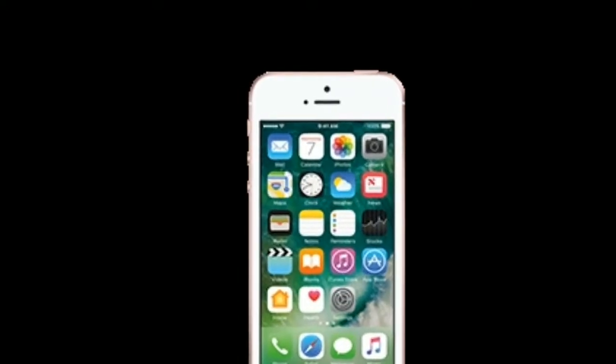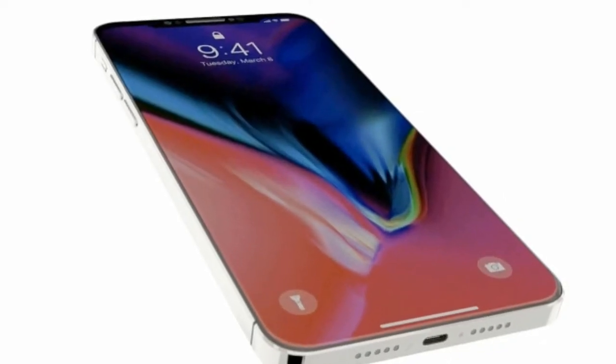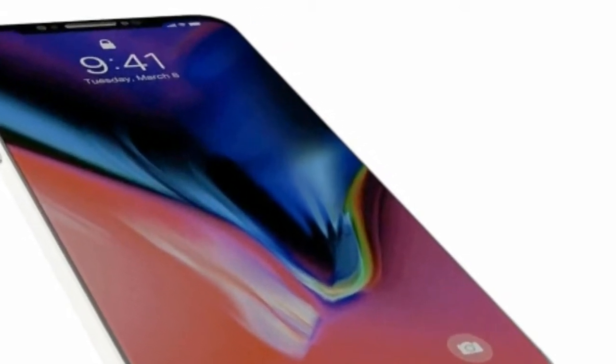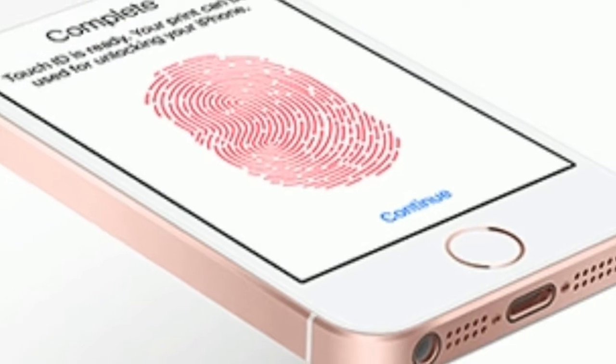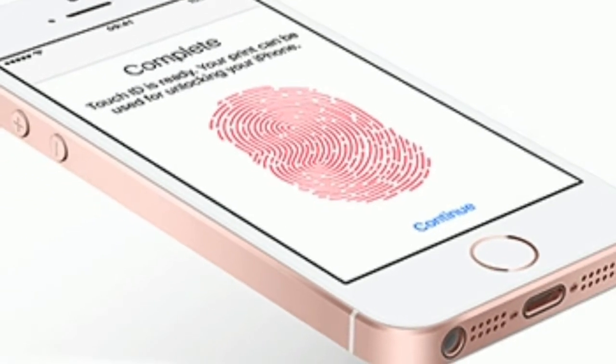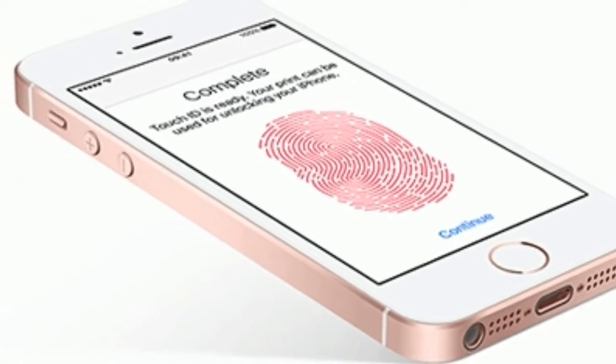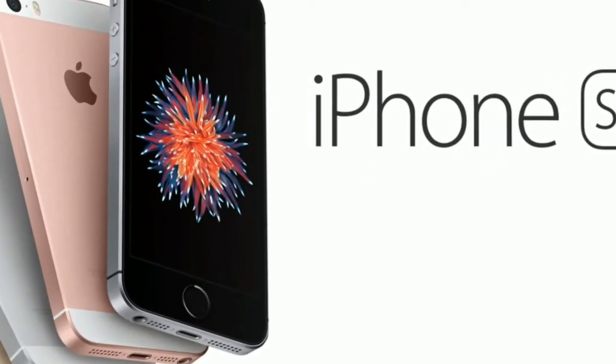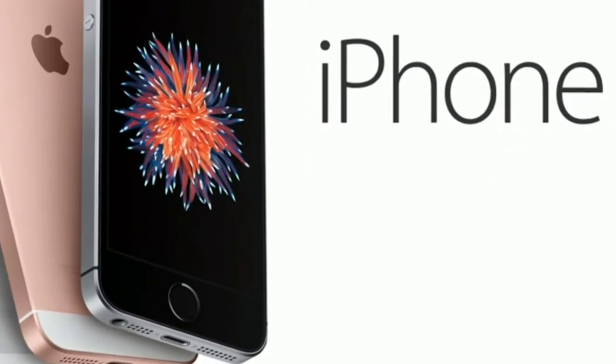But when Samsung is easily making the best smartphone screens in the world, and even the iPhone 8 is stuck on a 720p display, I'd have hoped for a little bit of an upgrade for the iPhone SE. Instead it's used the same LCD and digitizer layer as found on the older models, again likely to save money on production, and as a result it's clearly less sharp and lower quality than the flagship brands.